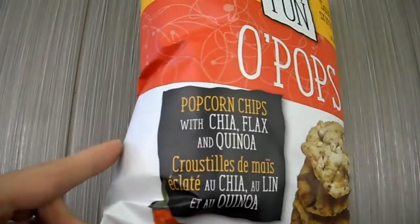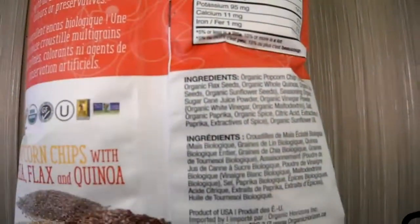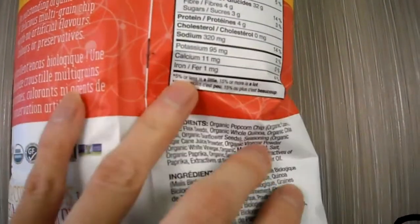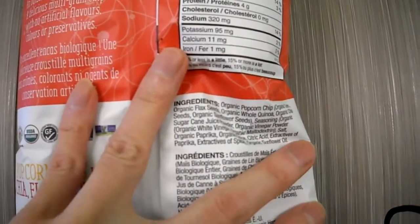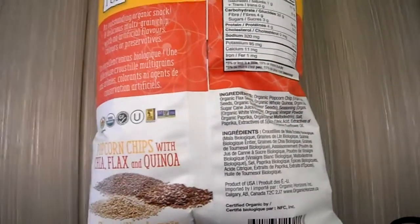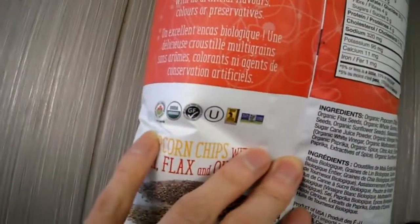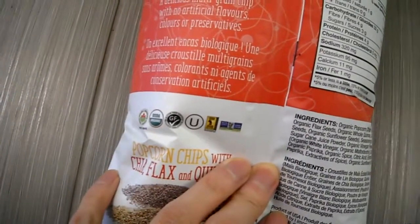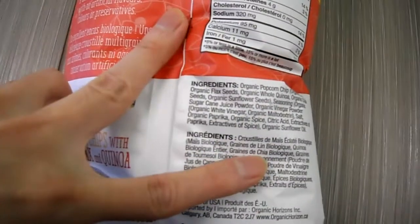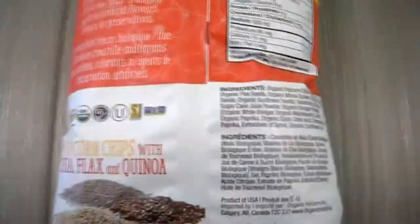Check that out — it has some chia, flax, and quinoa. Here's the back if you guys want to read it; of course pause the video. There are the ingredients. I'm going to open it up and do a quick taste test. It has a little bit of sugar, but I'll be back.